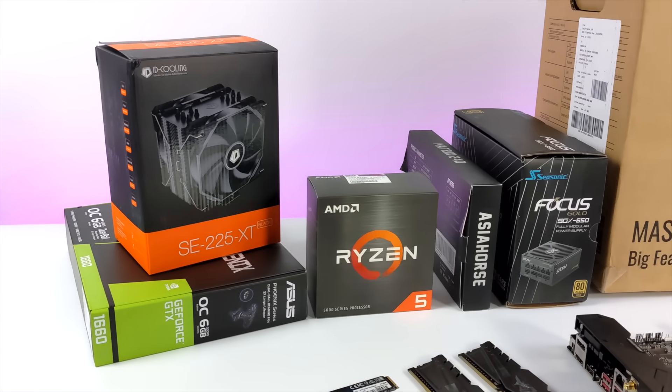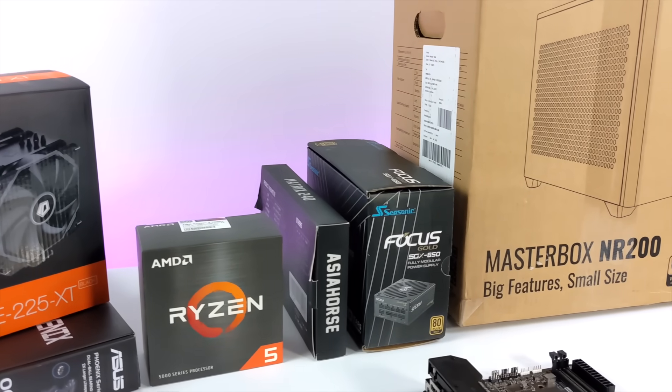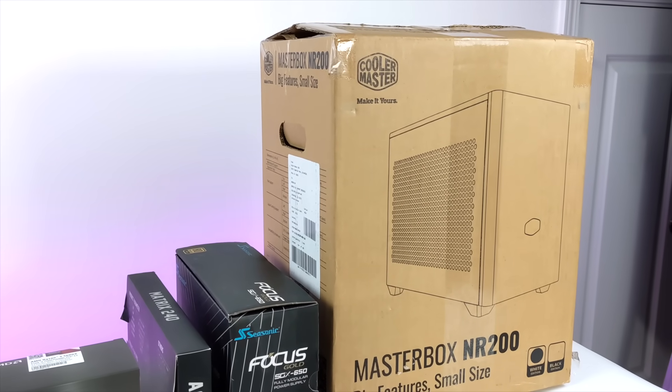Hey, what's going on everybody? It's ETA Prime back here again. Today we're going to be putting together a Ryzen 5600X powered PC. One of my main focuses with this unit is emulation, but it doesn't mean that we won't be able to do a lot of great gaming on here.